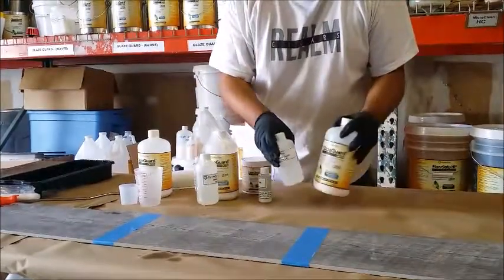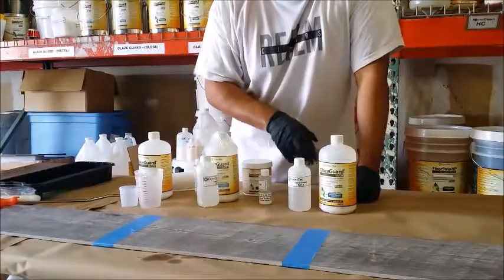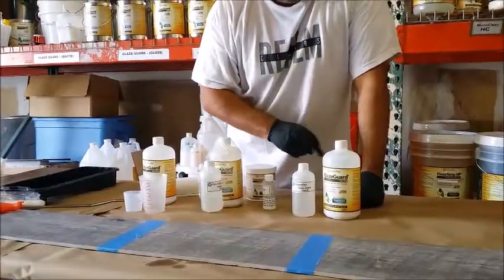This is a quart kit, which is enough to cover 100 to 150 square feet. The demonstration will show how to split this kit.